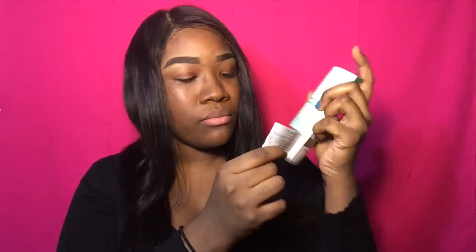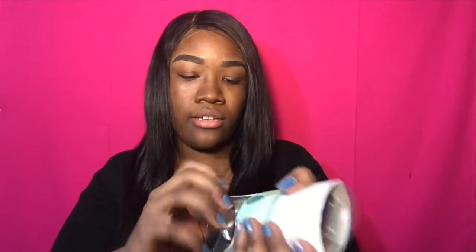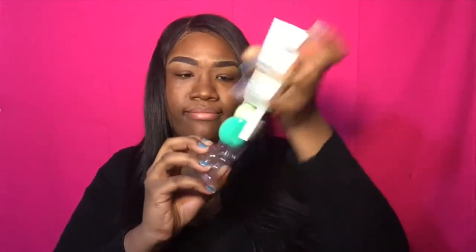It opens like this at the bottom, which I didn't know because I was trying to open it the other way. I really did not want to ruin this, and I did. But here they are — nice and new and clean.